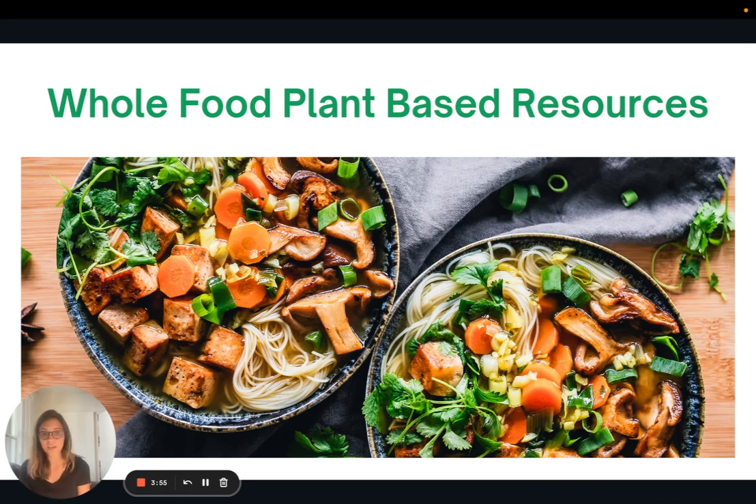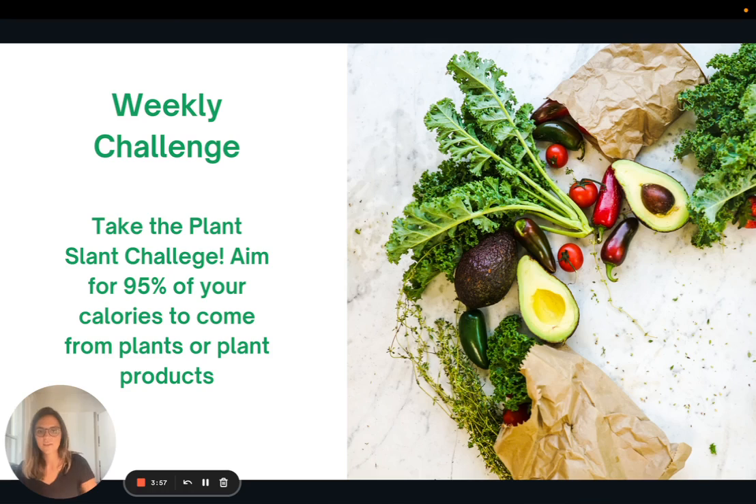So I'm going to include that here for you guys. This week I want to challenge you to take the plant slant challenge — aim to have 95% of your calories coming from plants or plant products. If you're choosing to incorporate some plant-based meat alternatives, keep it to a really small minimum and challenge yourself to get most of your food from whole plant foods. That is it for today. Thank you so much for joining me and I look forward to seeing you all next week.